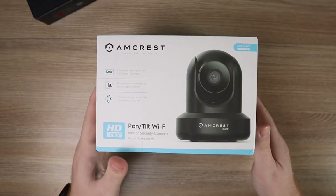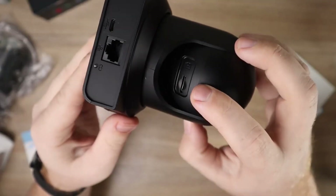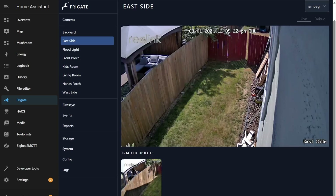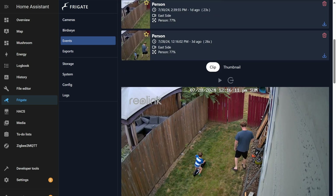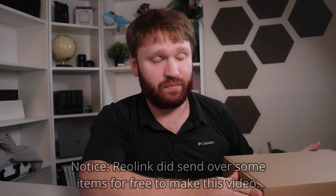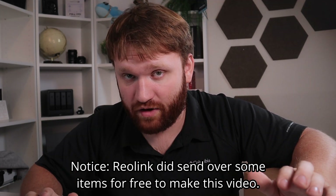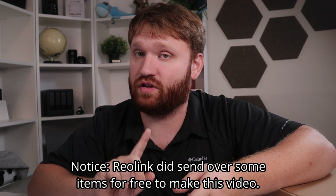I am just about finished switching out my camera setup from cheap Amcrest cameras and the Synology surveillance station to Reolink, and soon eventually Reolink and Frigate, which is a free and open source NVR solution. Reolink has sent over some of their cameras for me to try out — I've tested a wide range: their NVR solution, PoE cameras, a floodlight camera, a solar camera, and more. This is going to be my review of all of it, starting with the NVR solution.